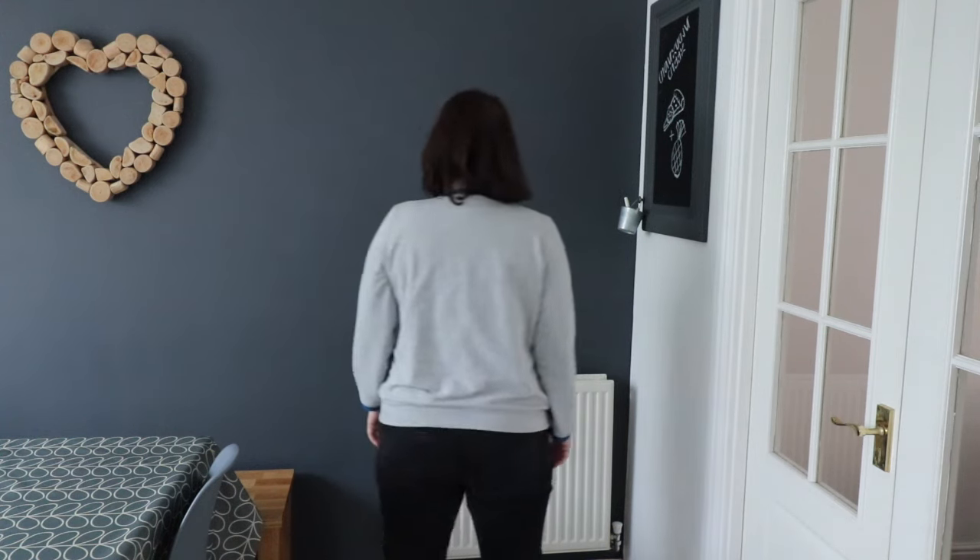I bought some ribbing and some French terry from Pound Fabric, so it wasn't really expensive. I knew I'd put on some weight since I last made the pattern so I needed to size up. Rather than retrace, I just cut a bit extra around the pattern. The only problem was the ribbing - normally it's folded over so you can use it straight out of the packet, but this time it was single width, not folded over, so I had to double it.